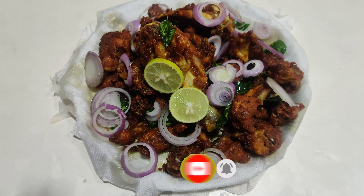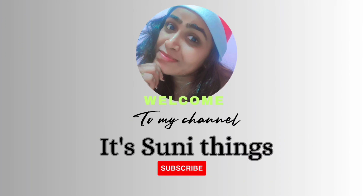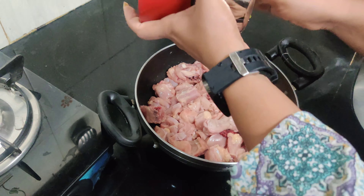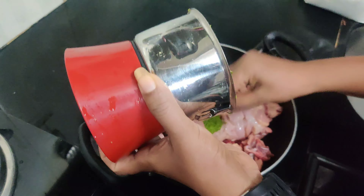Hello everyone, this is Sunita. Welcome back to my YouTube channel. Today I am making chicken fry, which is very tasty and easy to eat.